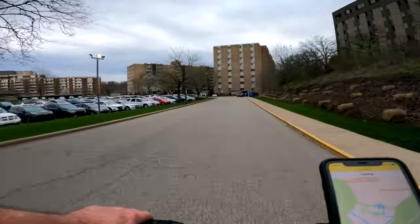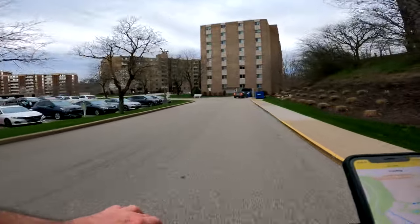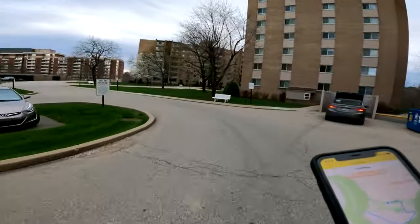Yeah, this rain is going to be rolling in any minute now. I've got a feeling, so this ride is not going to be that long.